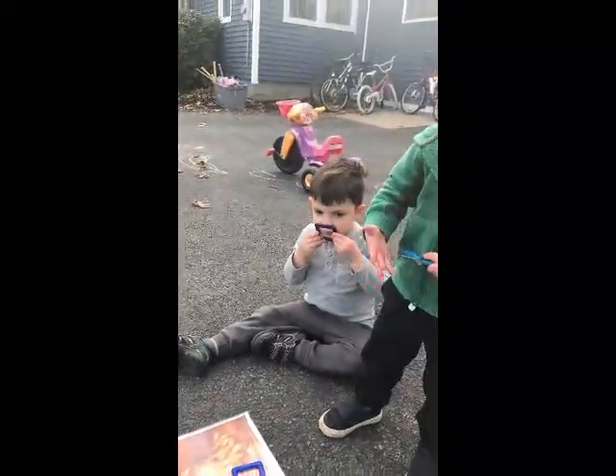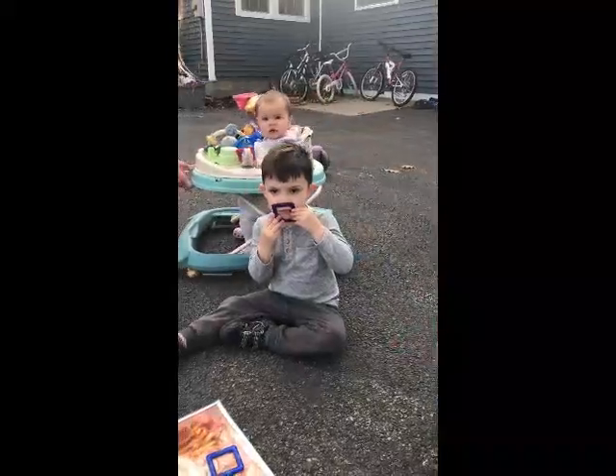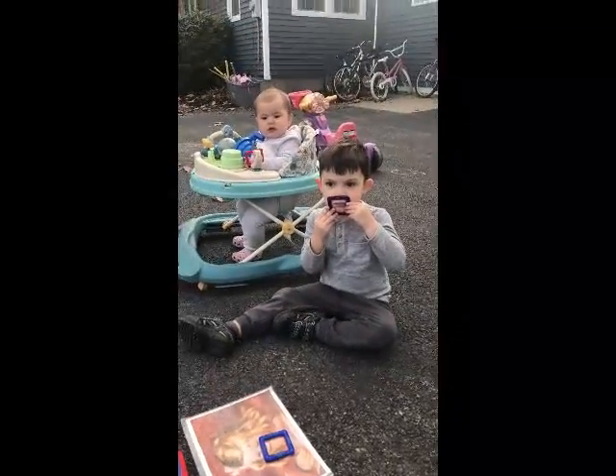Good job! It's hard to see my mask — I'm wearing my mask today. Good job, JD. Hi, Eliana! Can you find eyes, nose, mouth?